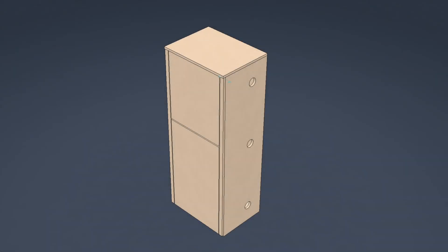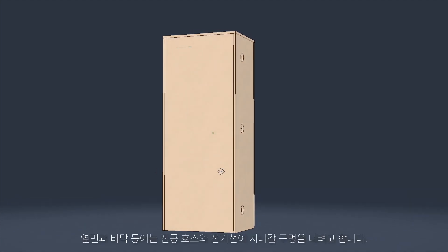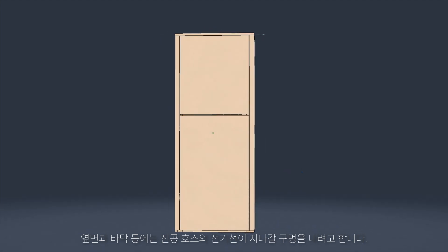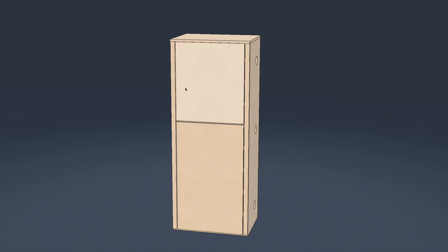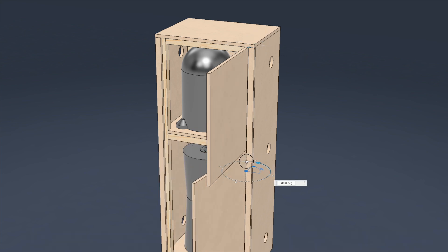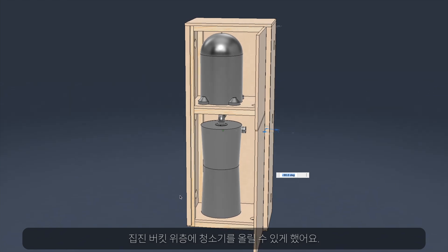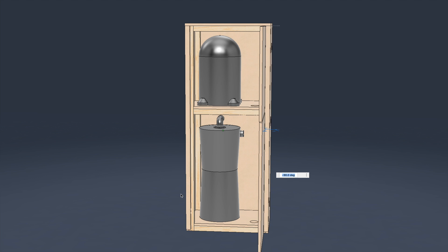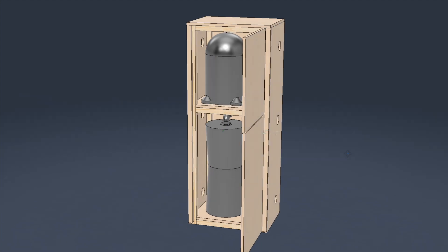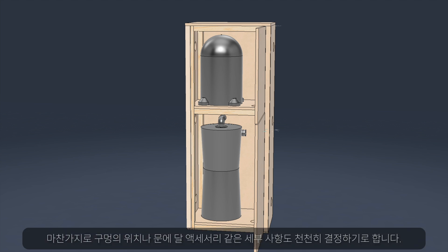Here's my cabinet design. All exterior panels are MDF, because it has a dense and uniform inner structure and it makes a good sound absorber. There will be holes on the side and on the floors to route vacuum hoses and electric cables. Doors will have to be opened like this. I divided the inner space horizontally so that I can stack the vacuum cleaner on top of the dust bucket. I'll be layering more sound absorbing materials inside, as we'll see later. Details such as hole positions and door accessories will also be decided later.